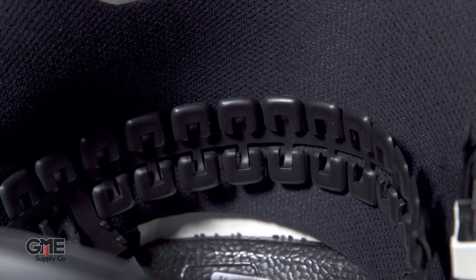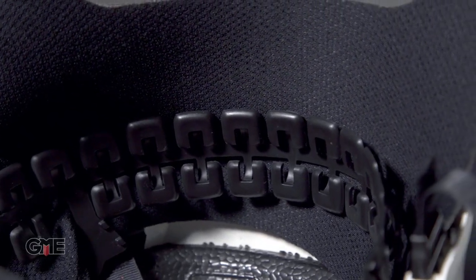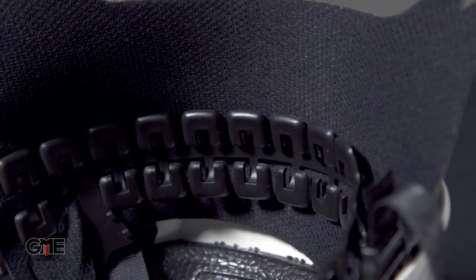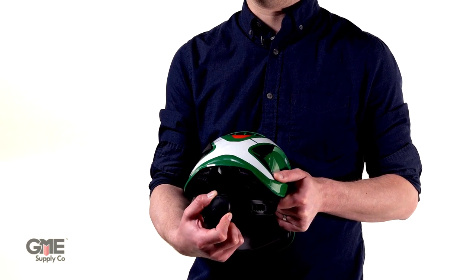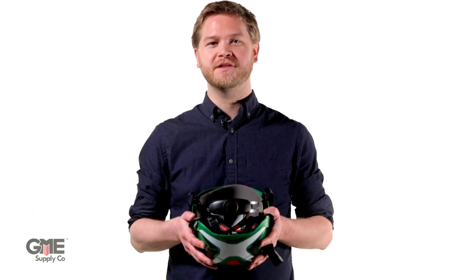The six-point pressure diffusion suspension adds quite a lot of comfort above the level of some conventional suspensions you might be used to. On top of that, the suspension tightening is a ratcheting system so you can tighten your headband very easily. There are an impressive 15 adjustment settings that let you customize the position of the helmet from front to back and at different heights on your head.